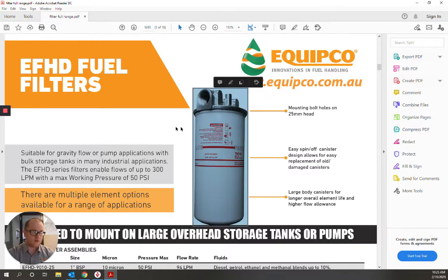The 25mm 150 litre per minute, which is pictured on the screen right now, and 90 litre per minute assemblies, as well as our 50mm 300 litre per minute dual filter assemblies, all have mounting bolt holes in the head for easier fitting into new or existing systems.